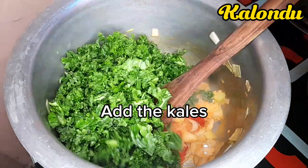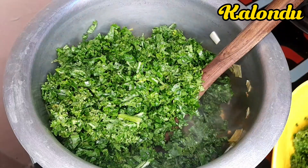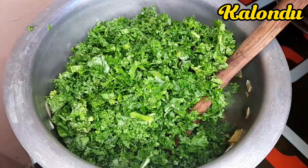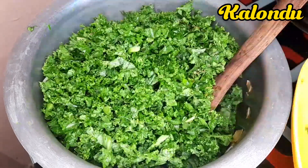Once they were ready, I added my kales — that is my curly kale, sukuma malkia — and added it to my pot.